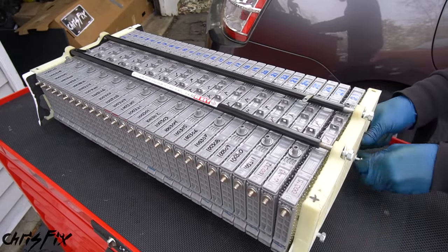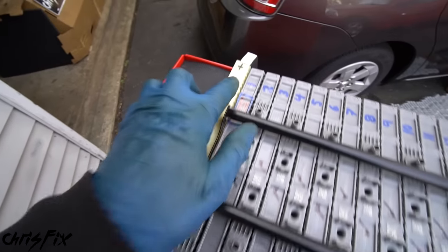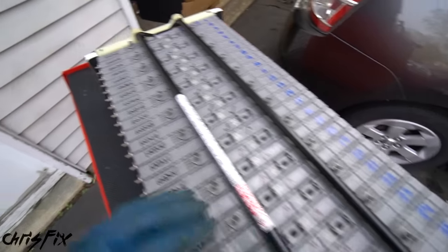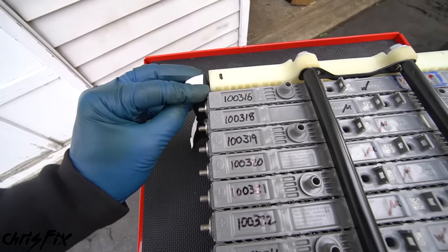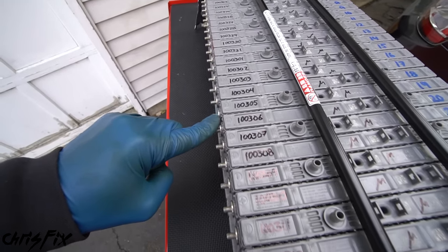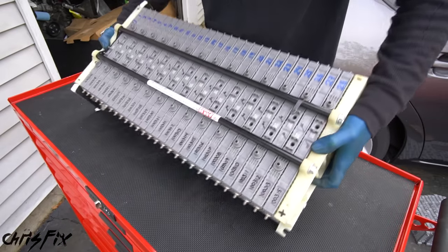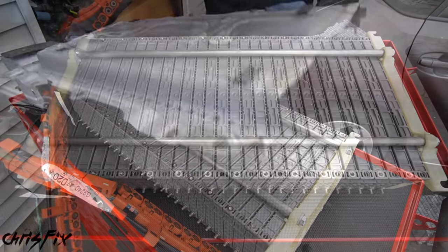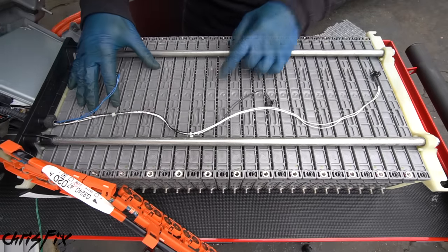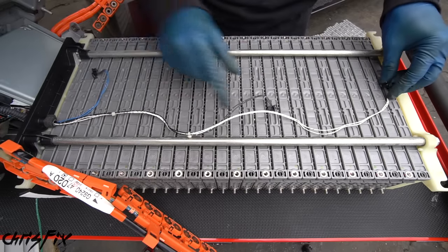Get the compression block hand-tightened on the end. Before tightening down the compression blocks, make sure we have our positive here and our negative here, and that it goes positive-negative-positive-negative all the way down. Make sure the compression block lines up with the edge of the battery and all batteries are completely straight all the way down — none should be sticking out. Torque down the compression block bolts to 24 foot-pounds. Remove the wood block and flip the battery upside down so we can reinstall the bottom of the case. Get the air dam in place on the end, and place the temperature sensors more towards the middle of the battery where it gets hottest, so the fan kicks on earlier and keeps the battery cooler.